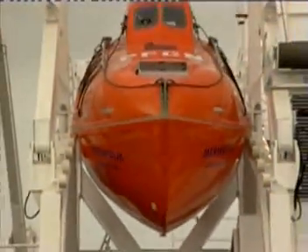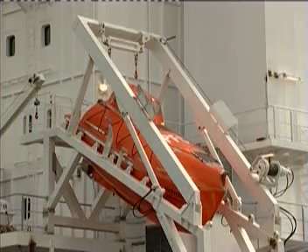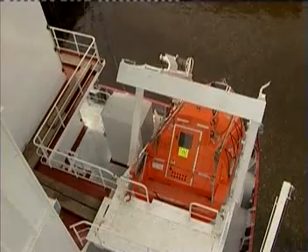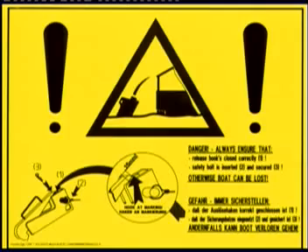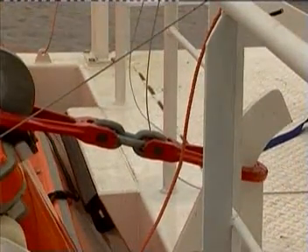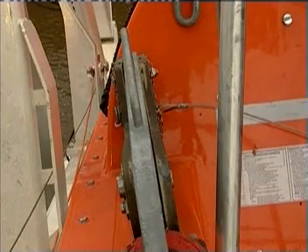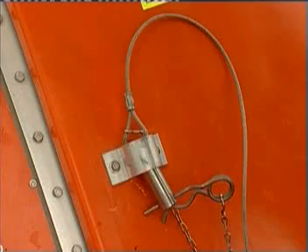Now that you've become acquainted with our free-fall lifeboat, the general procedure for abandoning ship will be shown. Of course, the conditions on individual ships may vary, as may the situations under which ships are abandoned. It is important that attention be paid to the following points: Has the release hook been closed correctly? Has the safety bolt been inserted and secured? If not, the boat may be lost. Before opening the door, remove the safety bolt and secure it in the door holder. Please note these steps — they are extremely important.